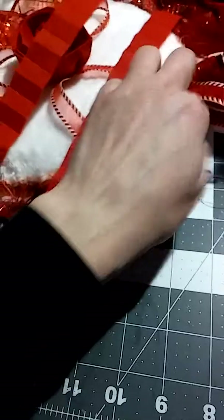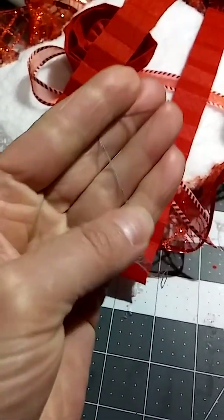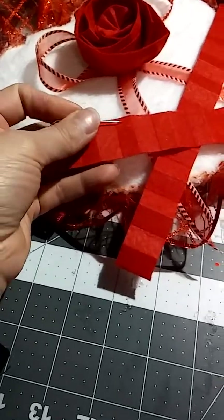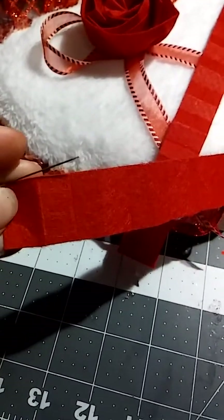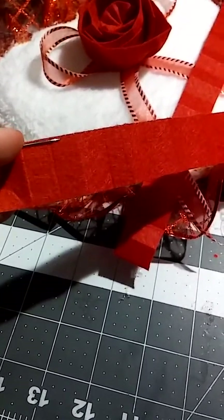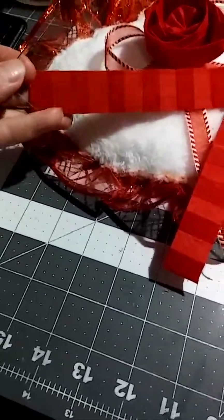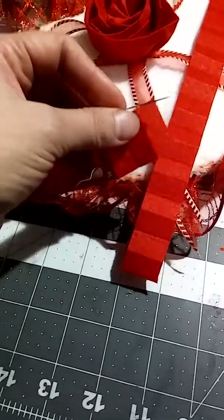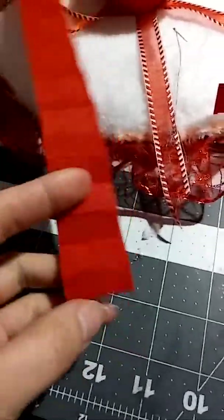So with the needle and the thread, I traced a line going in and out — not right at the edge, but leaving about a quarter inch or so in from the edge. Don't tie it too tight; leave it loose, because you only tie it at the beginning, and then you leave it loose so you can pull from that thread.